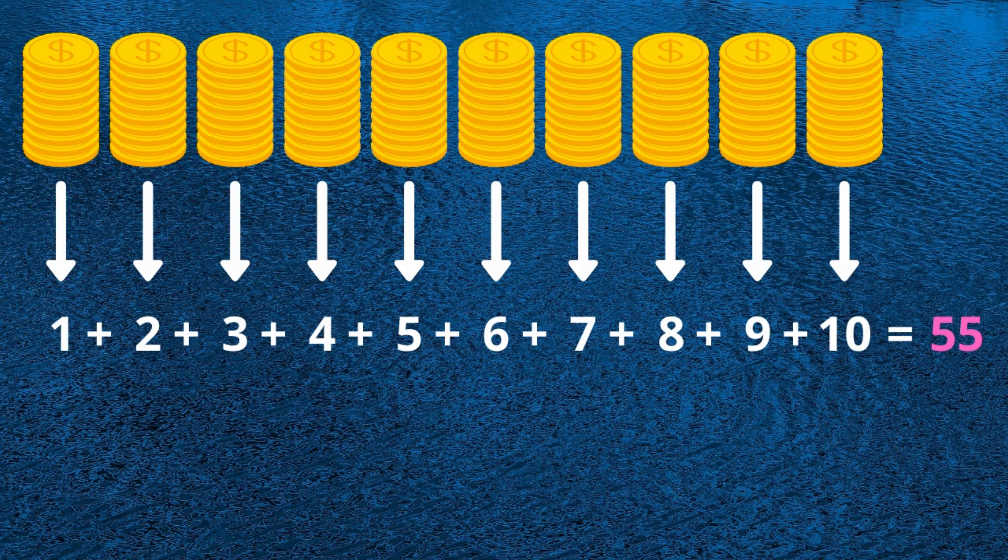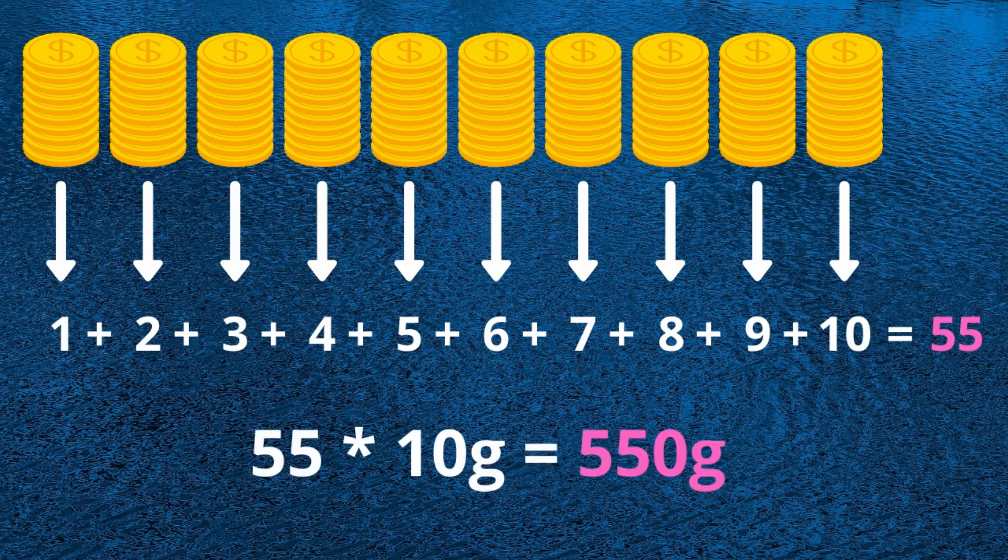If all of them were the right weight, the total would be 550 grams. If the total is 549 grams, the first stack is faulty, because we take only one coin from the first stack. If the total is 548, then the difference is two grams, which means the second stack is faulty, and so on.